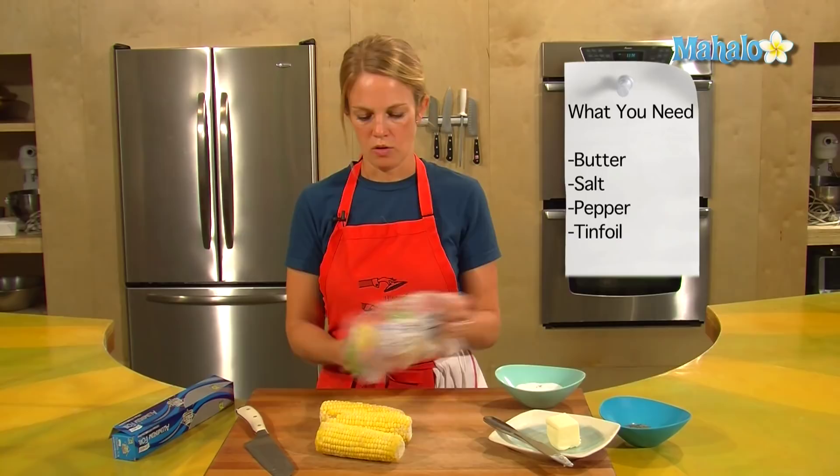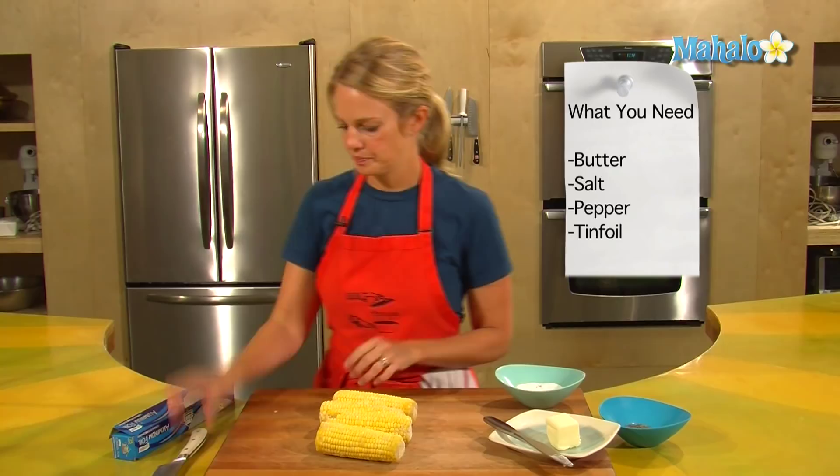Alright, so for frozen corn on the cob you need butter, salt, pepper, and tinfoil — that's what you need. I've set the oven to 425.